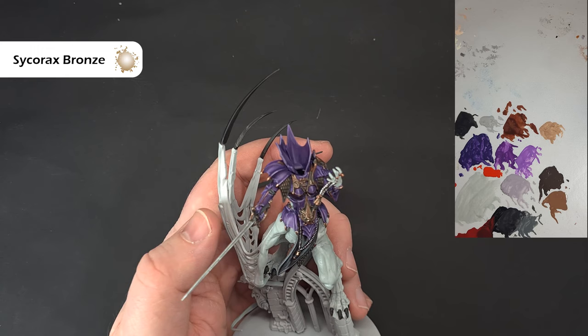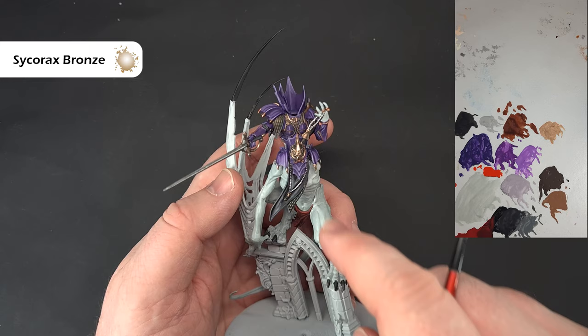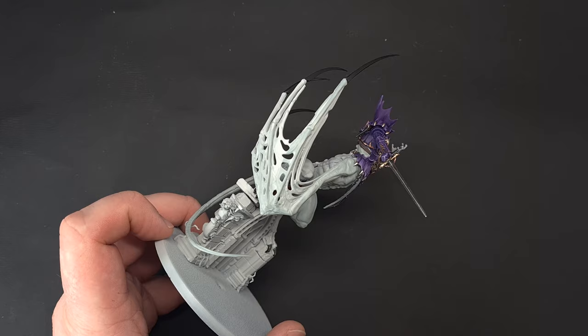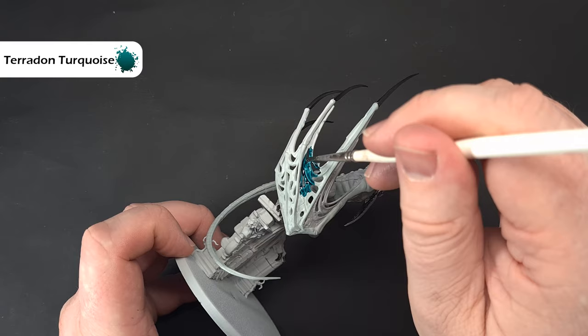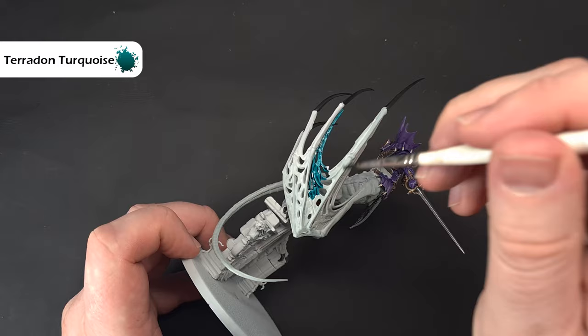Before we start on the wing and body, if you've made any mistakes with Celestra Grey go and tidy that up first. For the wing membranes, take some Terradon Turquoise contrast paint and spread it out — don't let it pool, just spread it out all over the membranes. Take your time because you want to preserve the spines, keeping those in the Celestra Grey already put down. One coat isn't quite dark enough, so let it dry completely and then add a second coat.